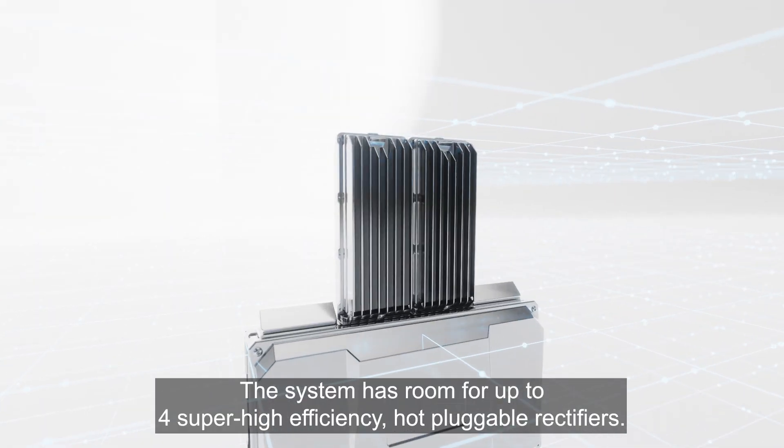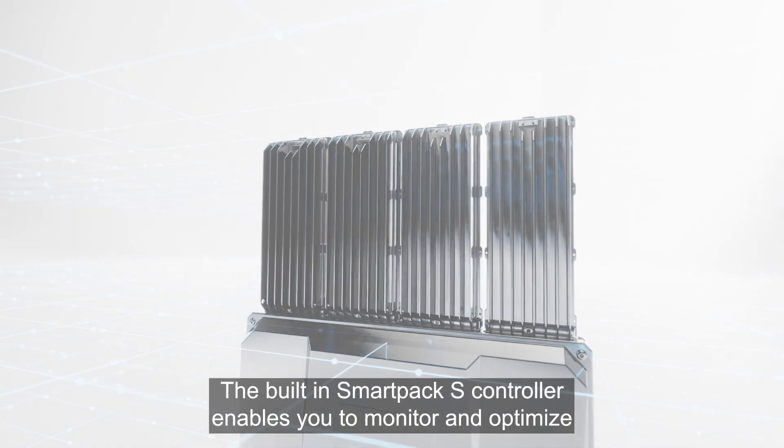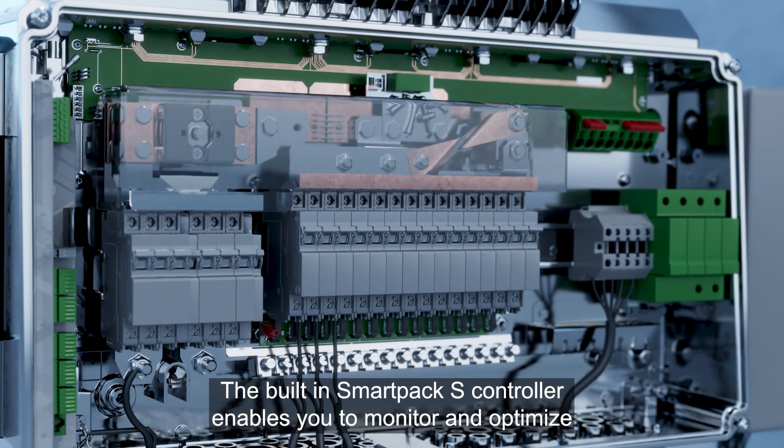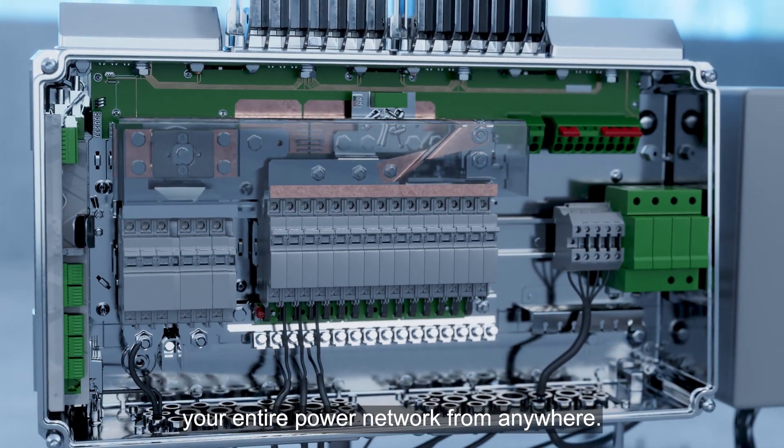The system has room for up to four super high efficiency hot pluggable rectifiers. The built-in SmartPak S controller enables you to monitor and optimize your entire power network from anywhere.